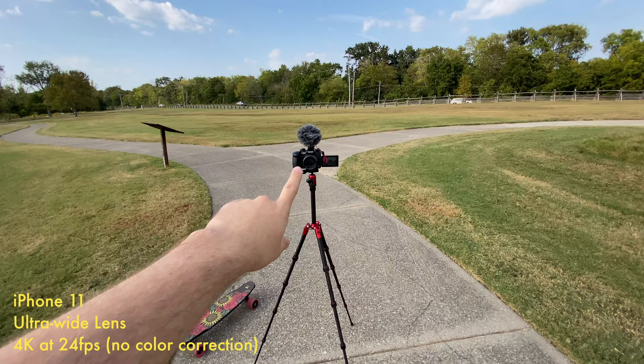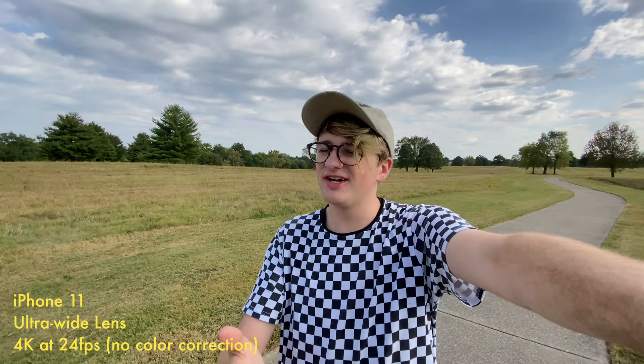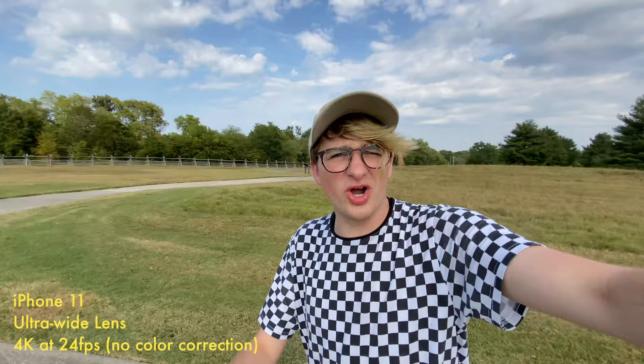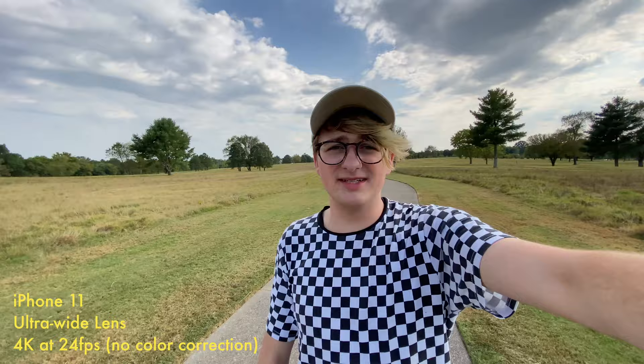Okay, so this is what it looks like on the wide-angle lens if you're trying to do a vlog. I've noticed on some of these shots it does look a little weird — my arm looks kind of strange. That might be kind of weird depending on how you hold the phone. If I hold it out a little farther, it doesn't look as weird. I'm going to walk around for a minute so you guys can see how the stabilization is — let me know how it looks. Subscribe and hit the bell, I guess — I don't say that enough.